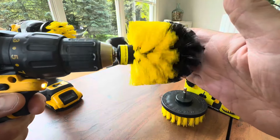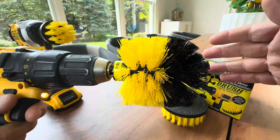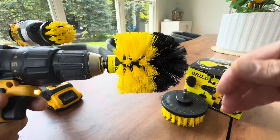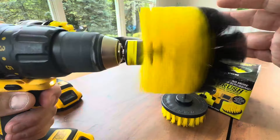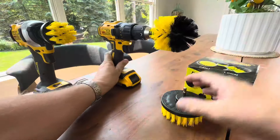So when you go in the bathroom and you're trying to get the grime or the grout or the little corners in the shower, anywhere you're trying to clean, you can go slow and all the way to fast. And you can use water and soap — these are resilient to a little bit of dampness, so you don't have to worry about that. Look how fast you can go; that's going to do a lot of cleaning power right there.